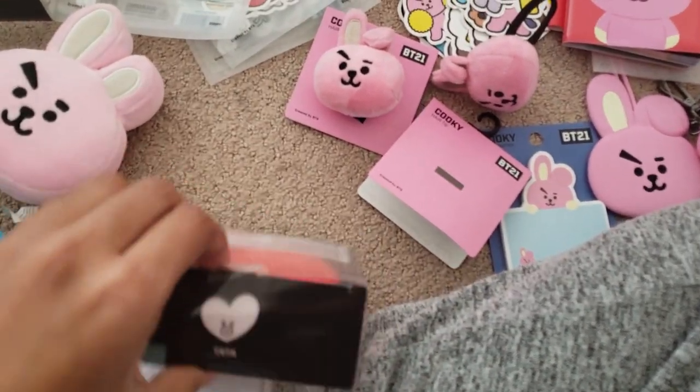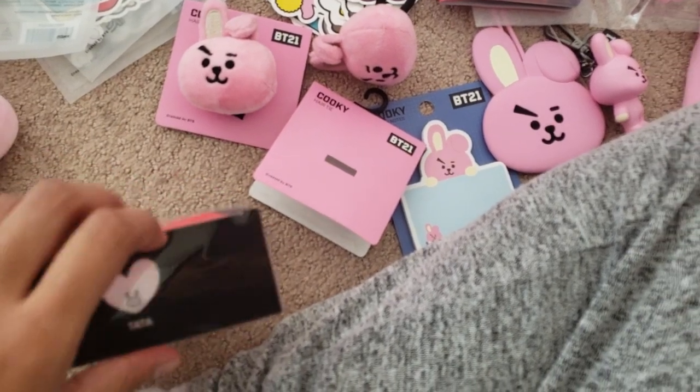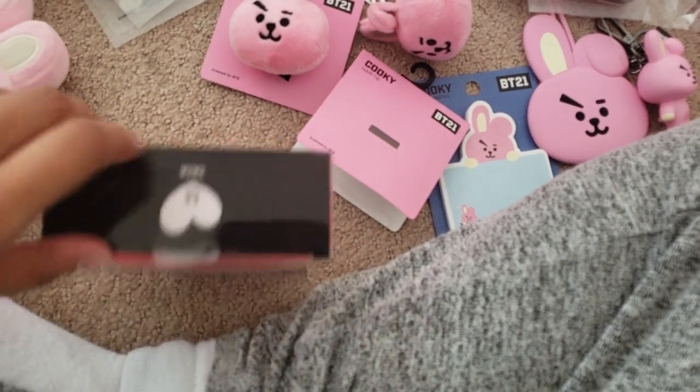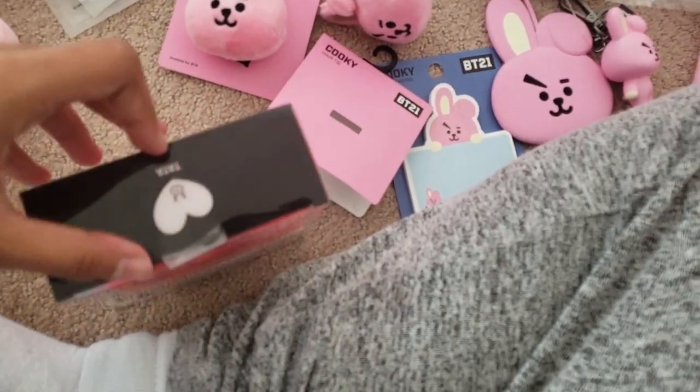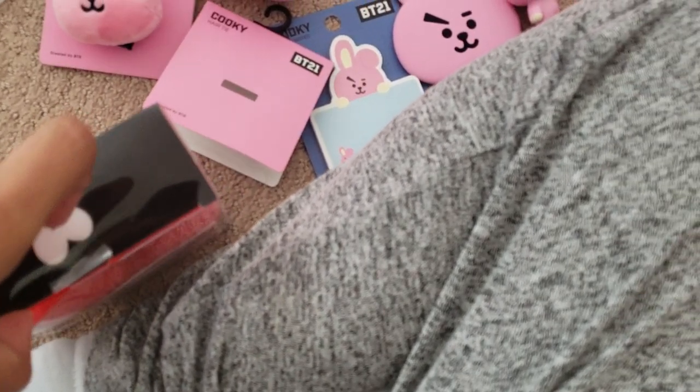I don't want to drive because I'm a new driver and not experienced enough for the freeway, so it would take more than an hour. I'm just thinking about taking an Uber — but nope, I'll drive!